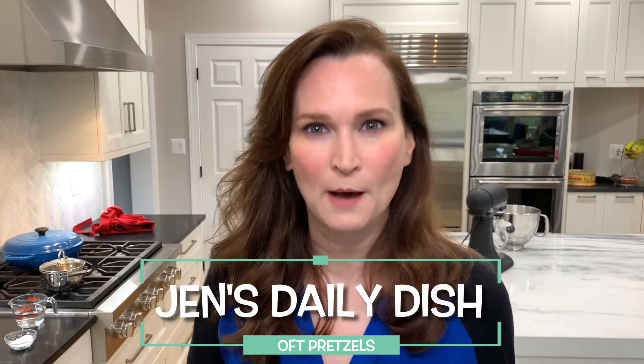Hi! Welcome to Jen's Daily Dish. Today we're going to be making hot, buttered, soft pretzels — just like the kind you would find in New York or Chicago or any big city under those umbrellas on the street. But these are far better because they're fresh from your oven. Let's make some hot pretzels; can't resist them.